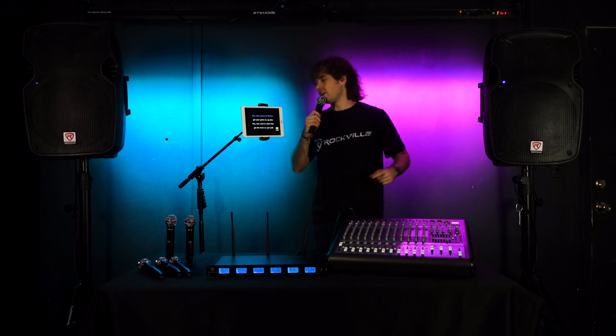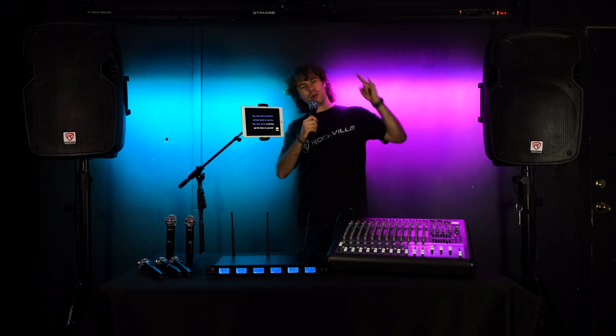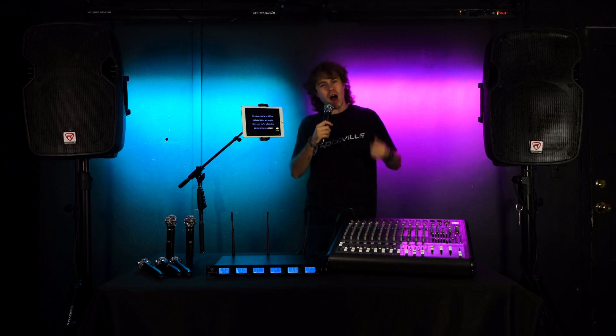Hey now you're an all-star, get your game on, go play. Hey now you're a rock star, get the show on, get paid.